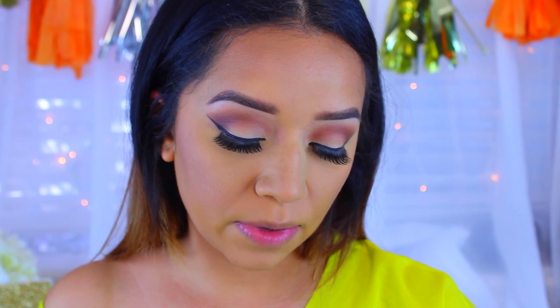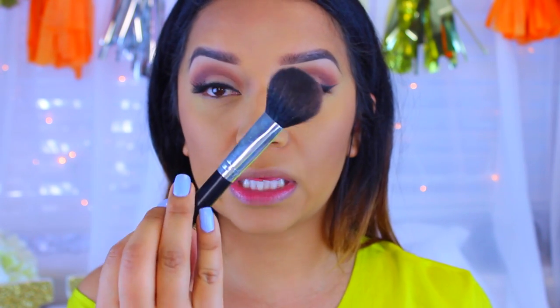Now I'm going to move in with blush. Today I'll be using the Fit Me Blush in Medium Coral by Maybelline — you guys know I love my coral blushes. I'm going to take that on a brush by a brand called 6 Plus, which I got off eBay a while ago. They're really good brushes.